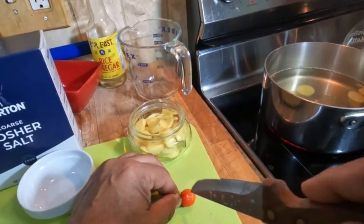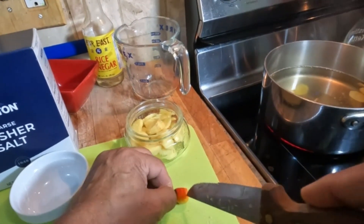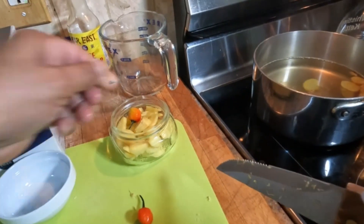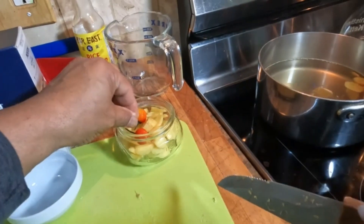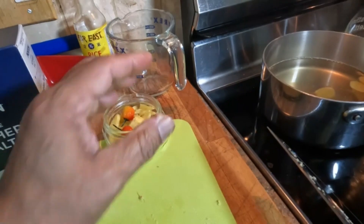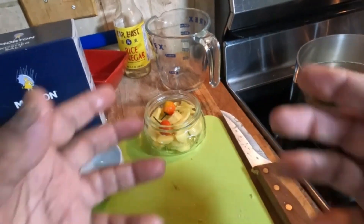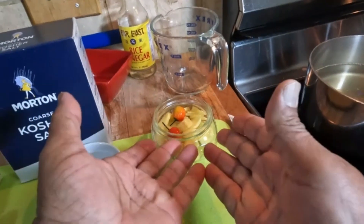We're going to add two chilies — these are our Guyanese very-hot peppers. Just put some scores in them and place them right on top of the ginger in the jar. When the liquid comes to a boil, we'll add the star anise liquid with the sugar and salt to the jar — and that's how we get our pickled ginger.